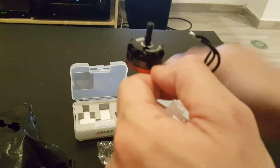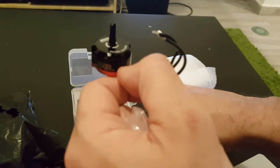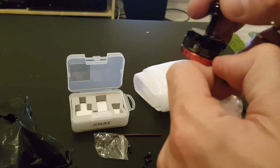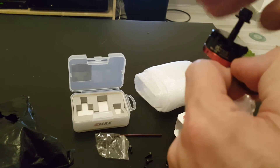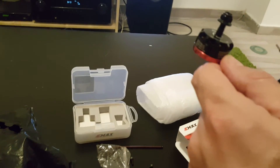However, the thread is counterclockwise. So when you're buying the motor make sure that you buy the direction you need — the rotation will be clockwise but the thread will be counterclockwise.